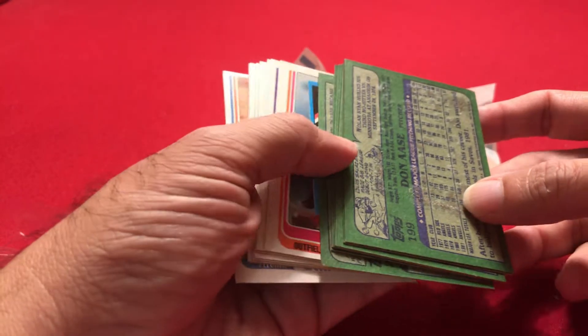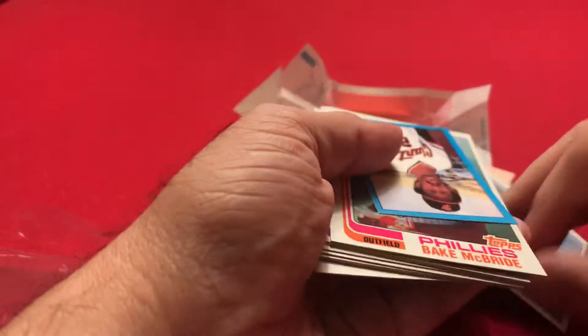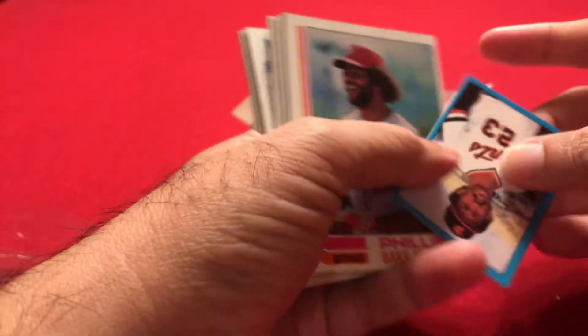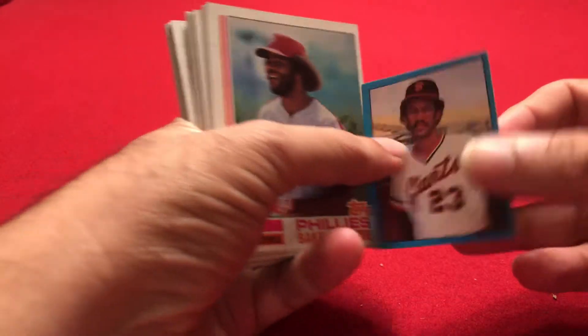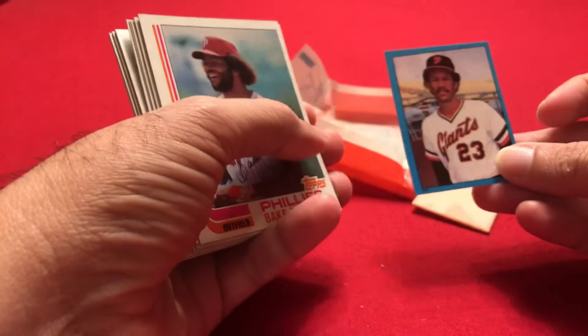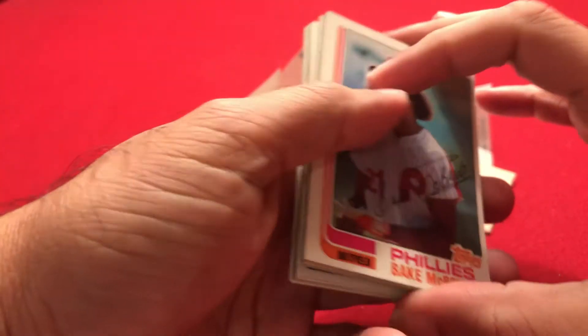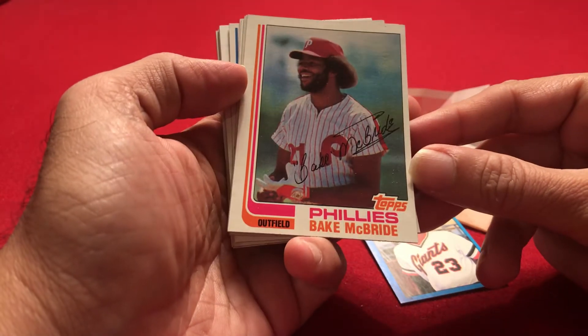But it looks like it's a common card. And in every wax pack, we do get a sticker also, so let's look at the sticker here. Enos Cabell — that's the sticker for the pack. Now let's see what the cards are. Cards are a little bit warped after this much time, but let's hope that we get a good card.